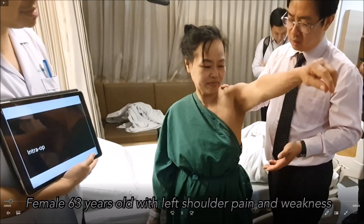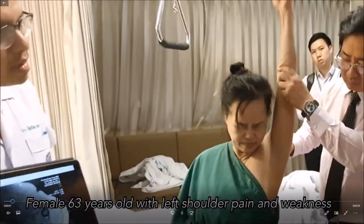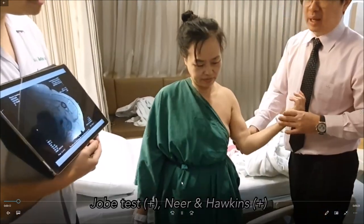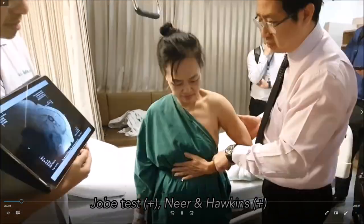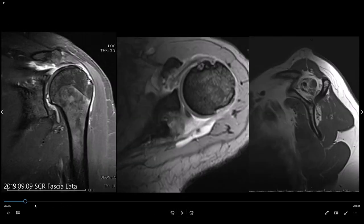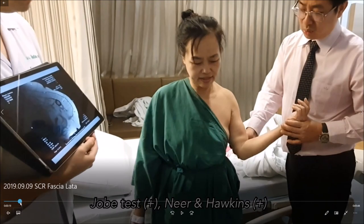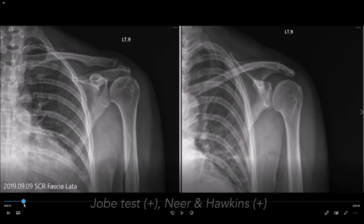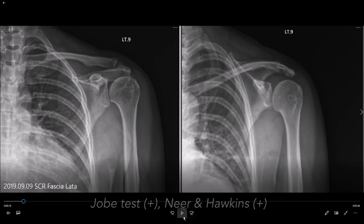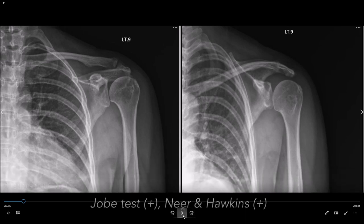This is a supracapsular reconstruction case. This lady is 63 years old with a massive cuff tear but no pseudo-paralysis. She has some external rotation lag sign but subscapularis is good. On x-ray you can see some proximal migration, but not too bad — she still has some joint space and the articular surface is okay for her. She has a big-size posterior superior cuff tear.